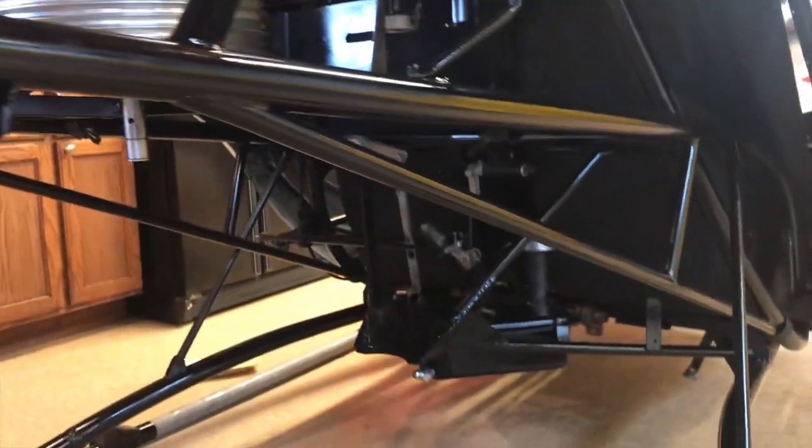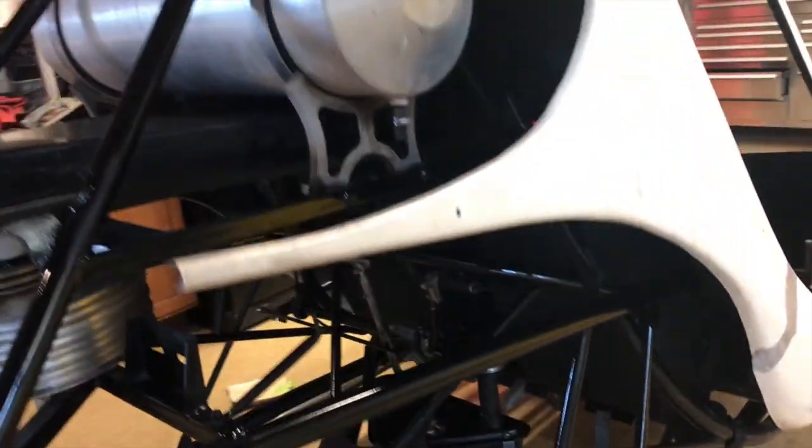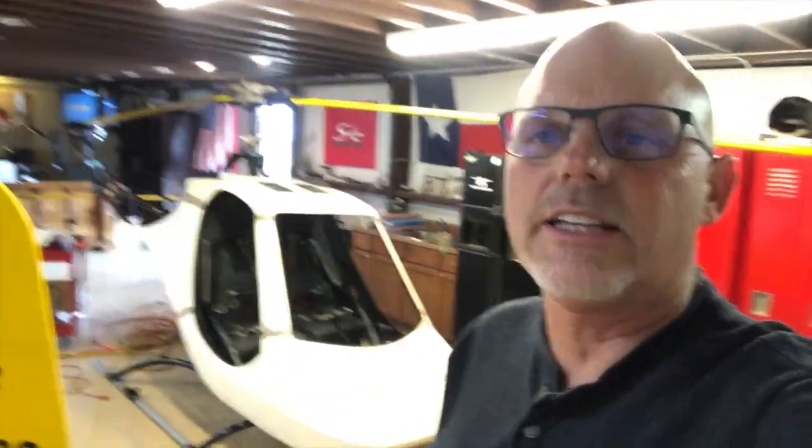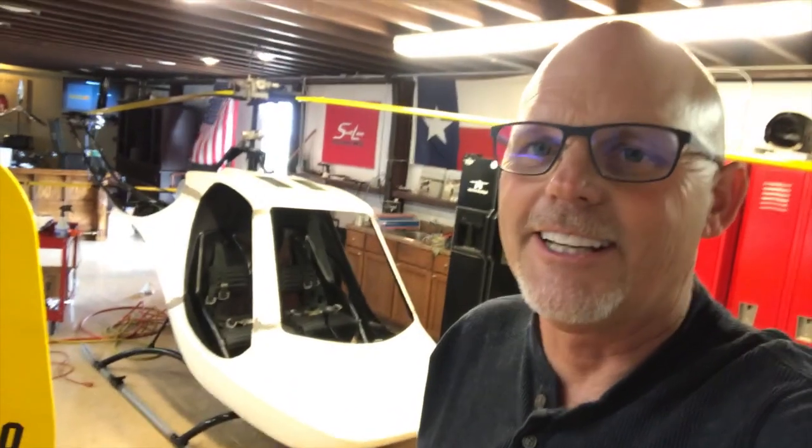We need to put the instrument panel back in and paint the cockpit, but she's ready to go. Man, it's a lot heavier than I thought it would be — we just weighed it and it weighs 445 pounds without the engine and a lot of other stuff on it. I'm surprised it weighed that much, but she's just about ready to go.